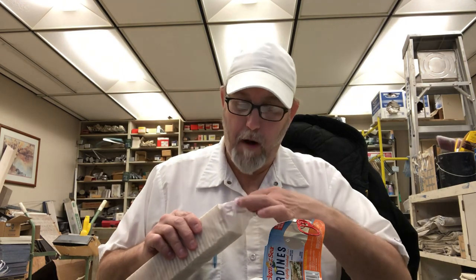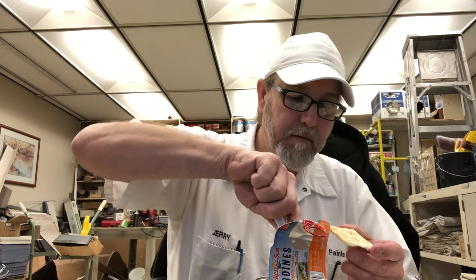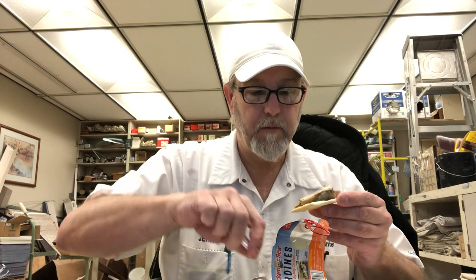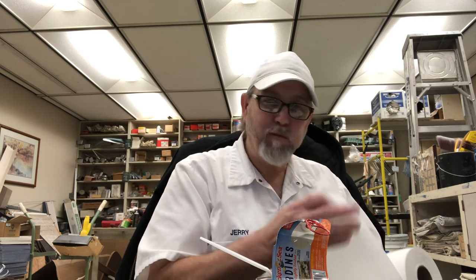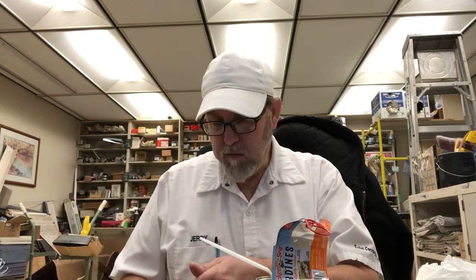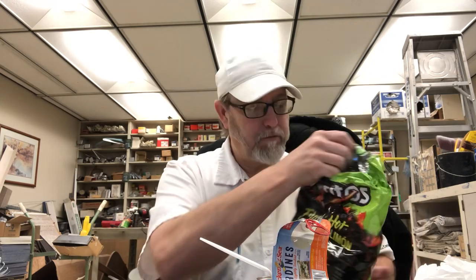Got some saltines here. Get with the saltines. See how it tastes with these Doritos — Flamin' Hot Lemon.